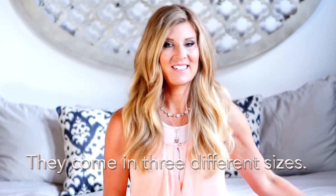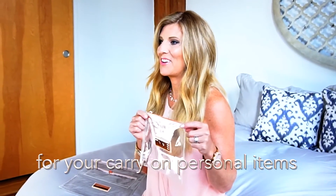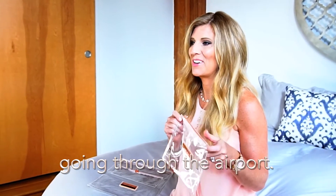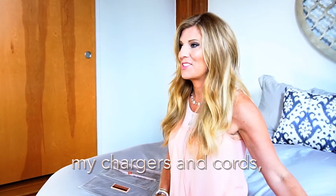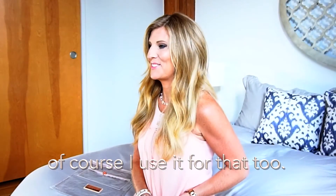They come in three different sizes. This is the quarter zip. It's the perfect size for your carry-on personal items going through the airport. I also use it for all my chargers and cords, and because I love lip gloss, of course I use it for that too.